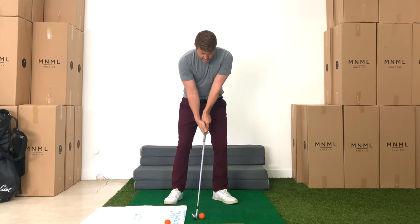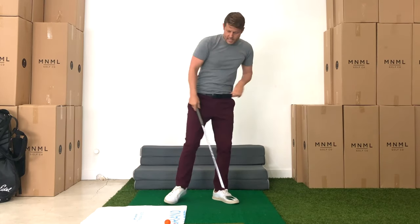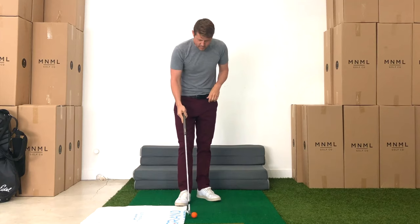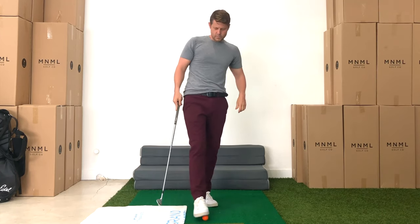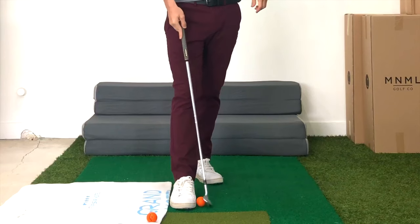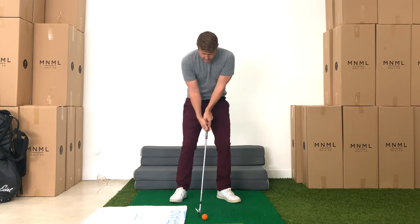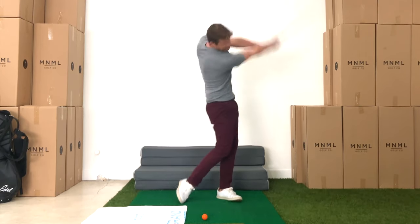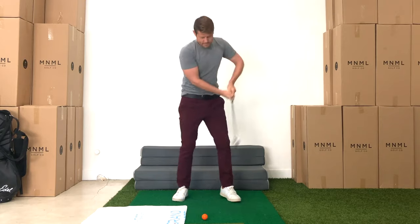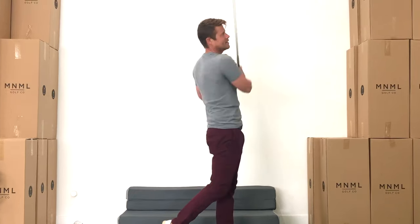Brace, set, turn, extend. And then we're going to do the same thing only with an explode swing. Remember, the distance from the towel to the ball is about the width of your foot. Now the explode swing: brace, set, turn, explode. Brace, set, turn, explode.